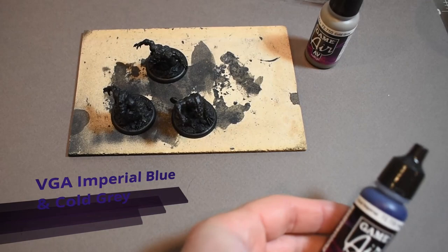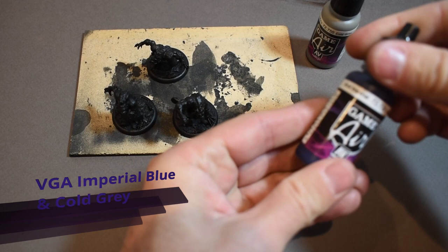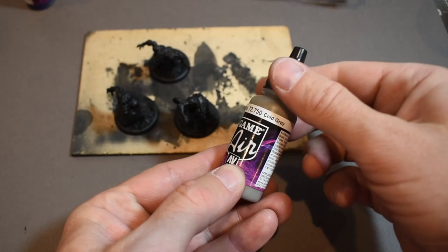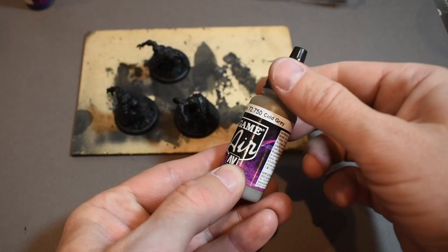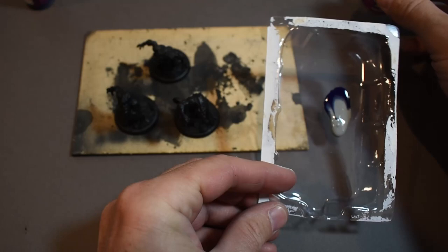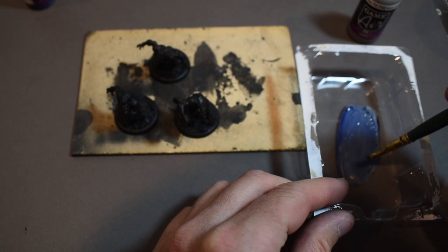To start with, I'm going to mix up some Vallejo Game Air Imperial Blue and some Cold Grey. The Vallejo Game Air seems like it's a little bit more opaque than the Model Air. The Model Air you can use like a filter — just put it on top of your zenithal colors and a lot of the paint job will show through. This stuff is a little bit thicker and has denser pigments. I want a nice cool gray, like a bluish gray, but I don't want it to look blue.